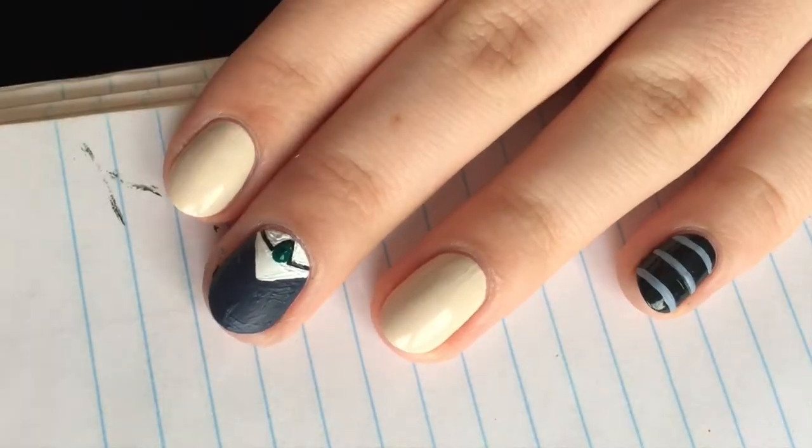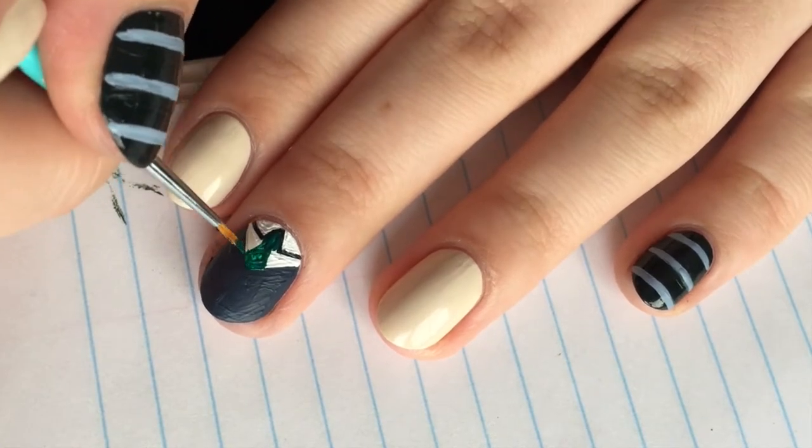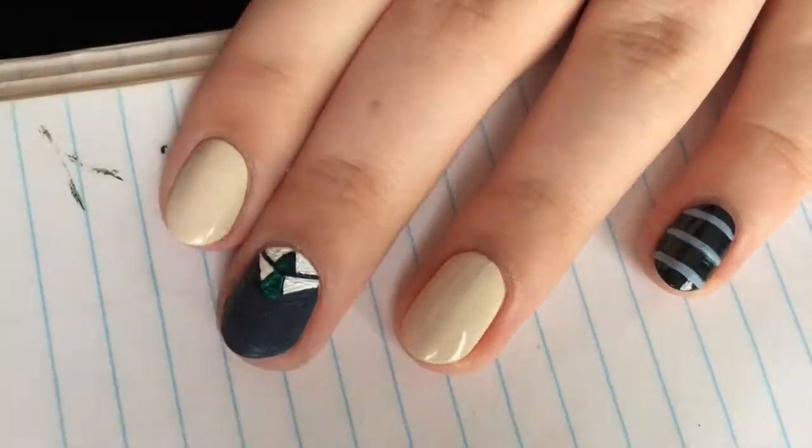For the tie, take a dotting tool and green polish and make a dot and then a triangle shape towards the sweater. The last step for this nail is to outline all of the details with a black polish or paint.